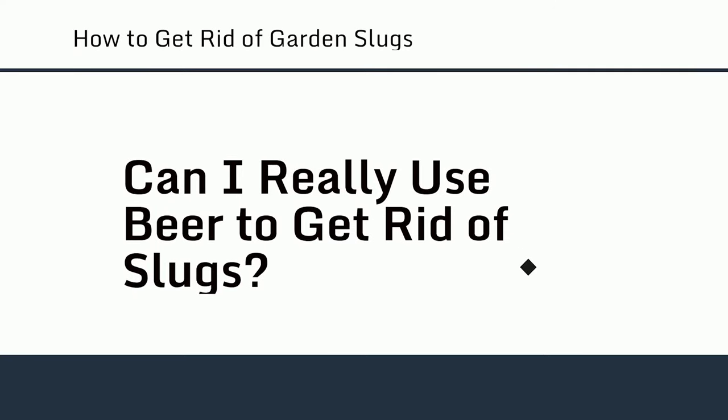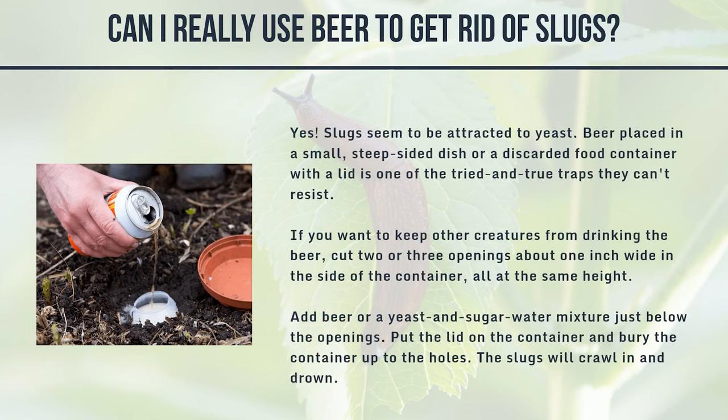Can I really use beer to get rid of slugs? Yes — slugs seem to be attracted to yeast. Beer placed in a small, steep-sided dish or a discarded food container with a lid is one of the tried-and-true traps they can't resist. To keep other creatures from drinking the beer, cut two or three openings about one inch wide in the side of the container at the same height, add beer or a yeast-and-sugar-water mixture just below the openings, put the lid on, and bury the container up to the holes. The slugs will crawl in and drown.